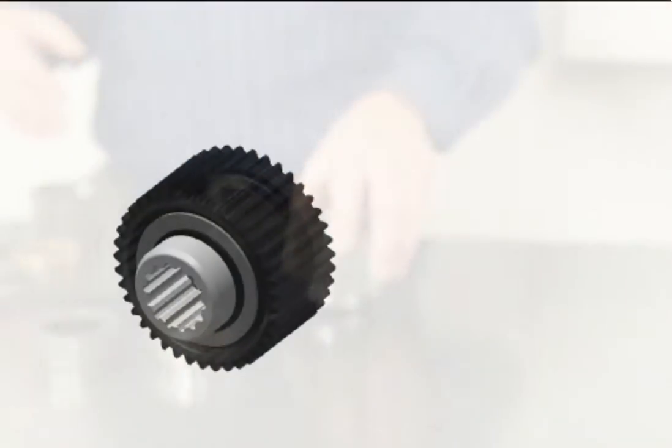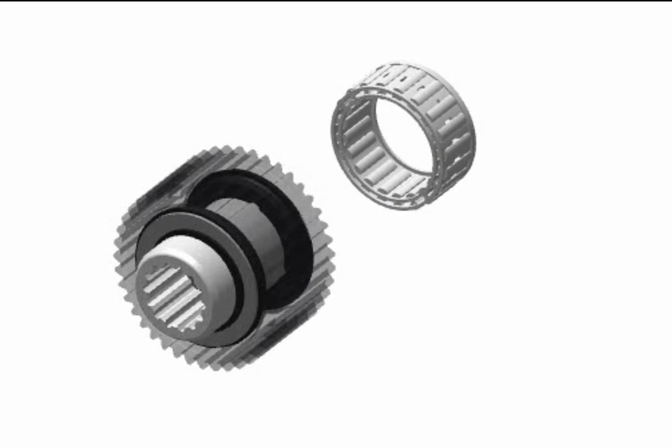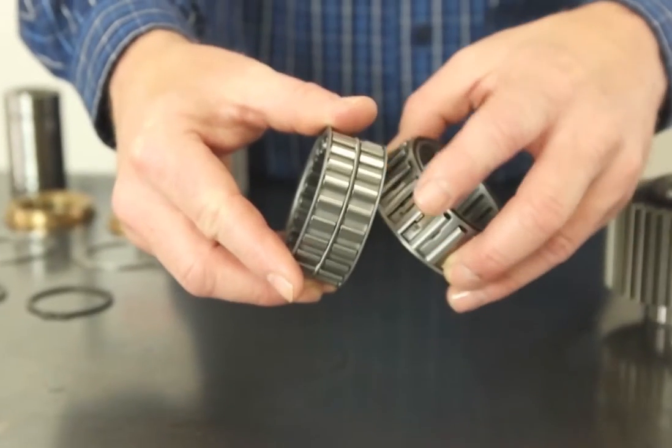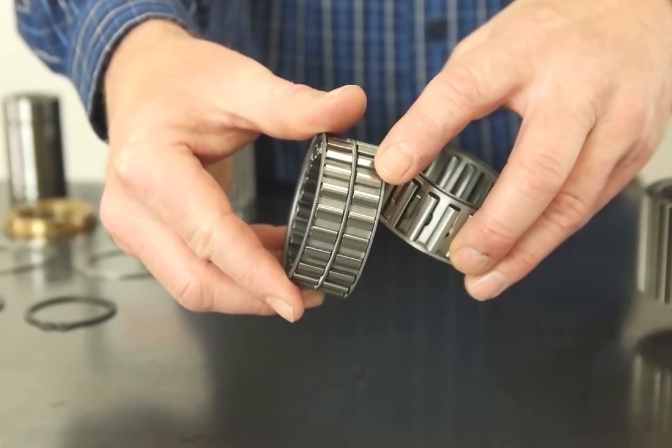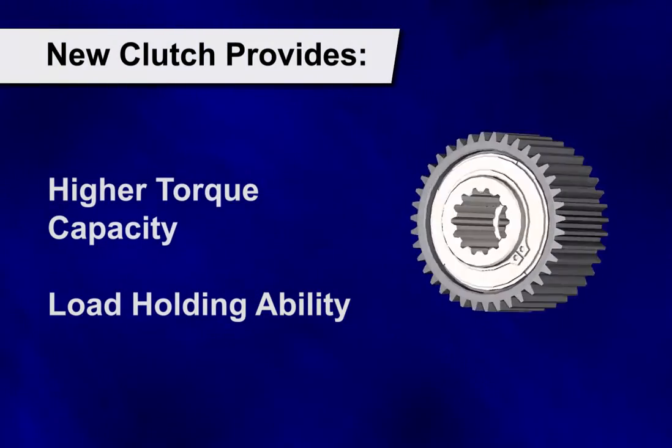Inside the spread clutch there is a cam clutch. We have upgraded the cam clutch with a new simpler single cage design. We have also added more individual cams to provide a higher torque capacity and a greater ability to hold the load.